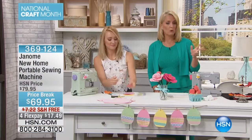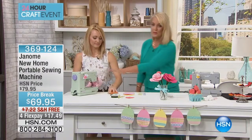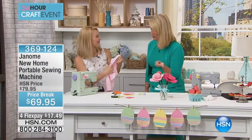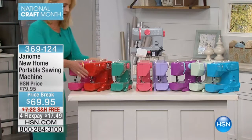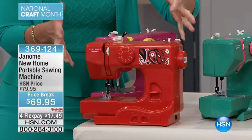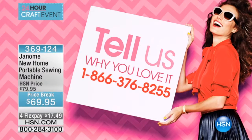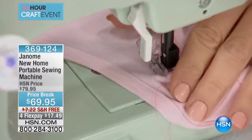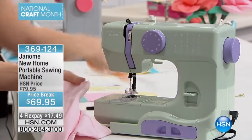If you already own the Janome New Home Portable Sewing Machine, we'd love to hear your testimonials. The one Stephanie is working on right now is the mint, which has a pretty little lilac. We have a huge assortment of colors — the brand new watermelon and brand new red, which will be the first to go. The gray has more of a bandana print design. Don't let this little machine fool you into thinking it's a toy — this really is great. Our testimonial line is 1-866-376-8255.